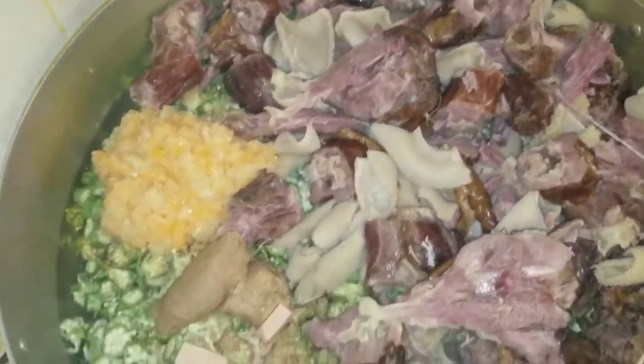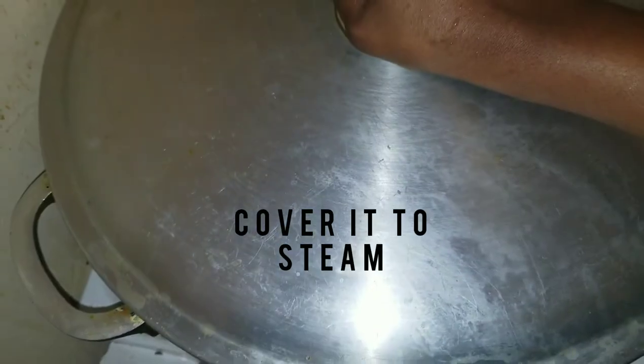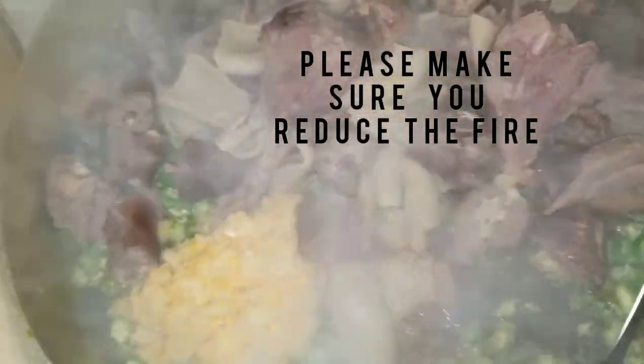It's not compulsory for you to use my exact seasoning — it doesn't matter if you use mine or not. Any kind of seasoning will do. You cover your pot for at least 15 to 30 minutes, then you open it and everything is well cooked.